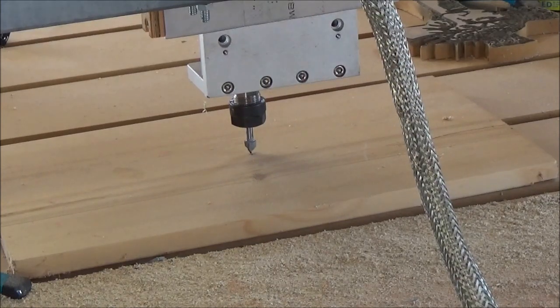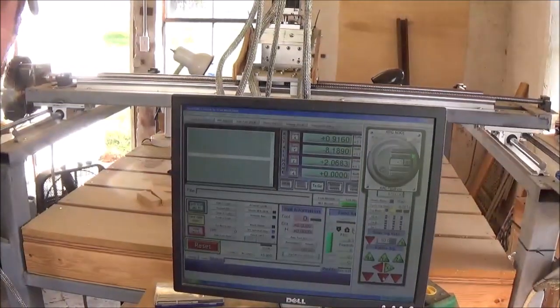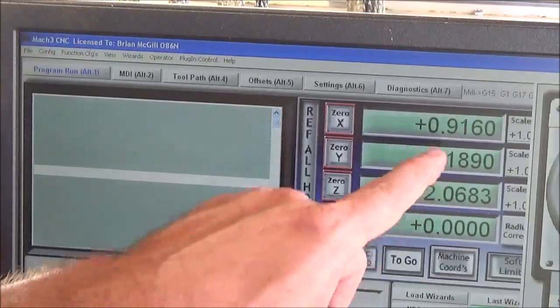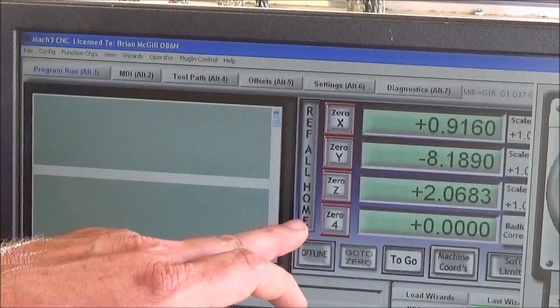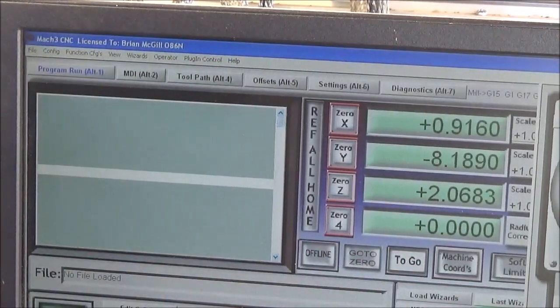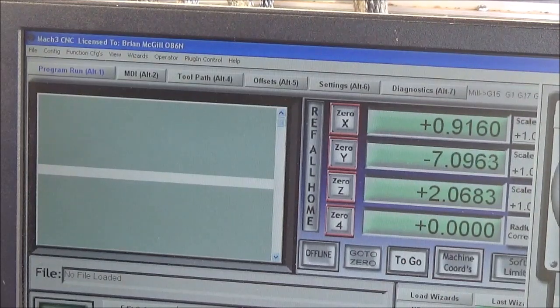I've maneuvered it down and it's just touching the top of the material. This is Mach 3 — I'll zoom out so you can see all of it. What I'm looking at when I'm zeroing is these three things: X, Y, Z, and number four is if you have a fourth axis. I'm going to go back and take it to the right spot, take it back down to the X.